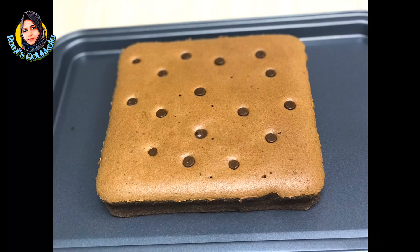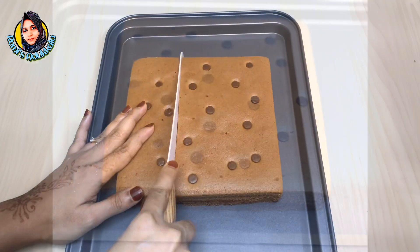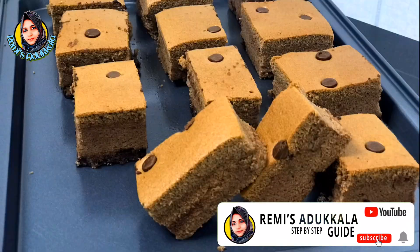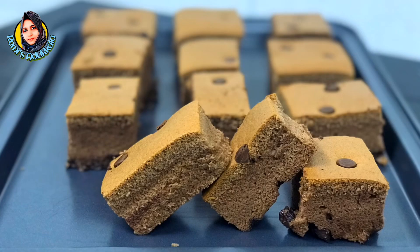If you want to make the cake a little soft, I'll show you how. Don't forget to like and share. Subscribe if you want and click the notification bell. Bye-bye!